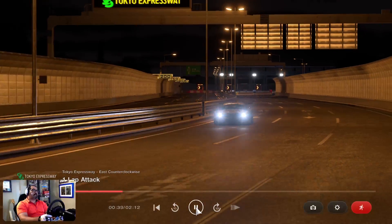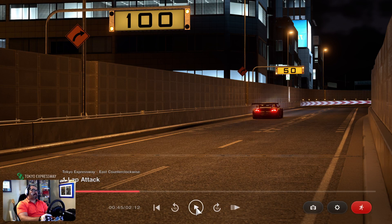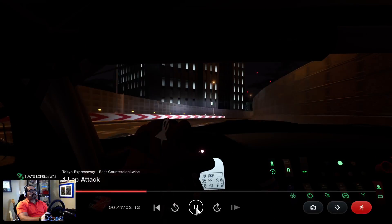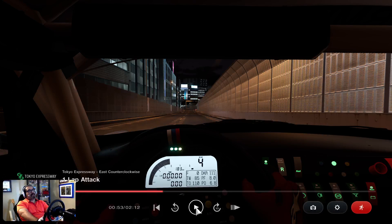Now we're going to a sweeping right-hander, but it's tight — it's real tight. Before you get to the 100, you're going to be full on the brakes, then downshift to third gear and cut as hard as you can. We're in third, go all the way out, then fourth. Again, downshift to third. These downshifts are going to help you rotate the car because it really has a lot of engine braking on this car, and I'm also on the brakes at that time.